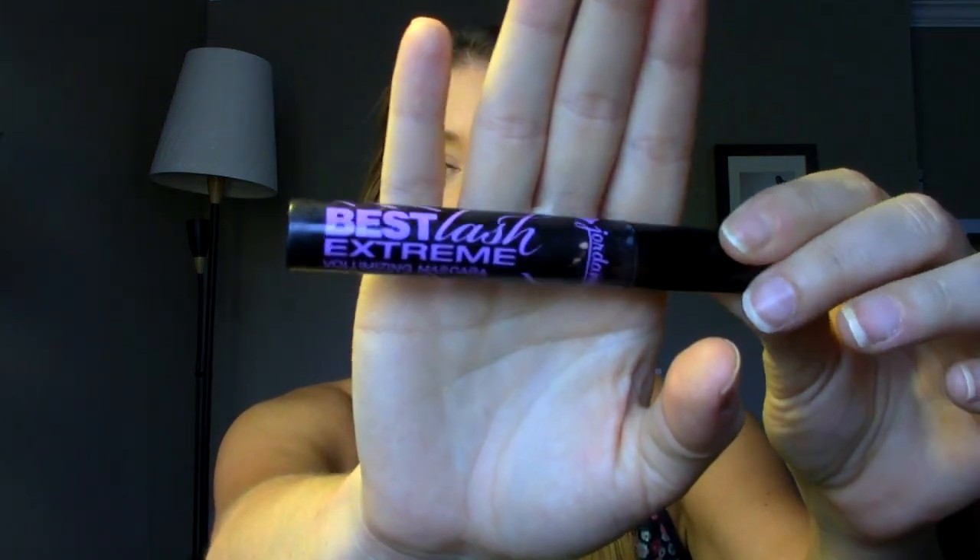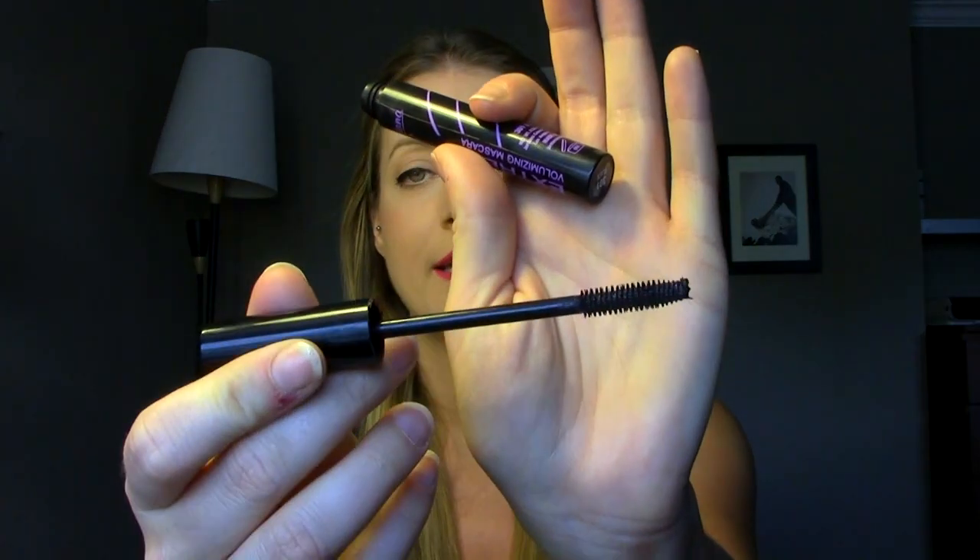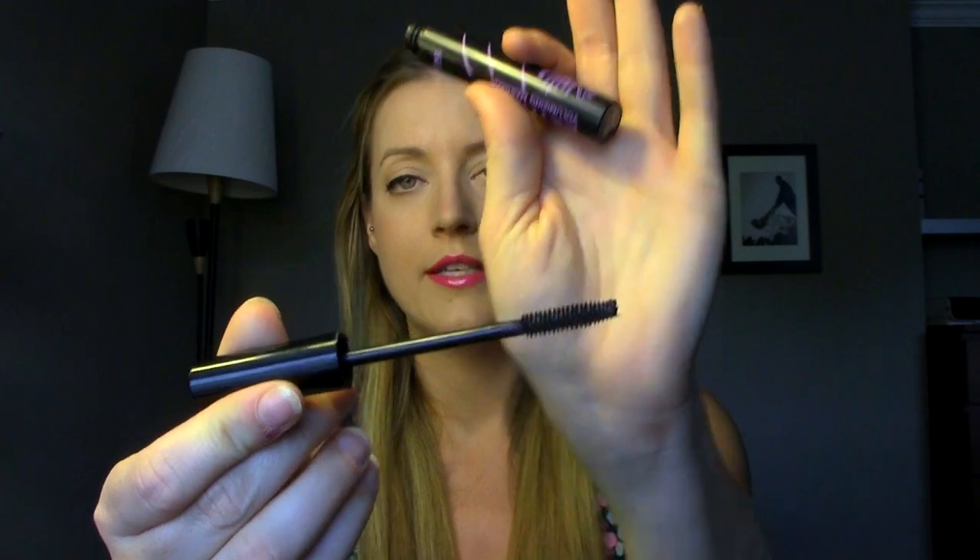The other mascara I used is from Jordana — the Best Lash Extreme Volumizing Mascara. I've talked about it a lot. It's a bristle brush wand, one of my favorites. It does give a lot of length and volume, which I love. It's really inexpensive — about two dollars at Walgreens in the United States. I have a lot of backups, and I would highly recommend it. It's worth a go especially for only two dollars, and it works fabulously on my eyelashes.